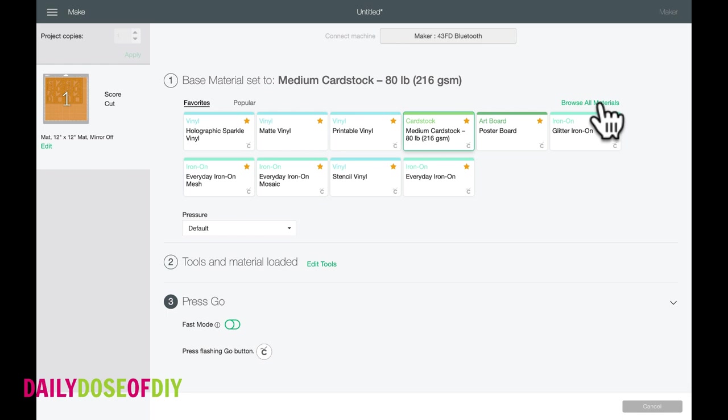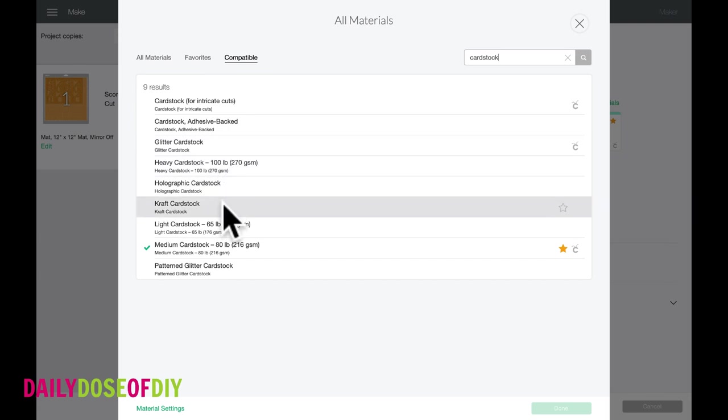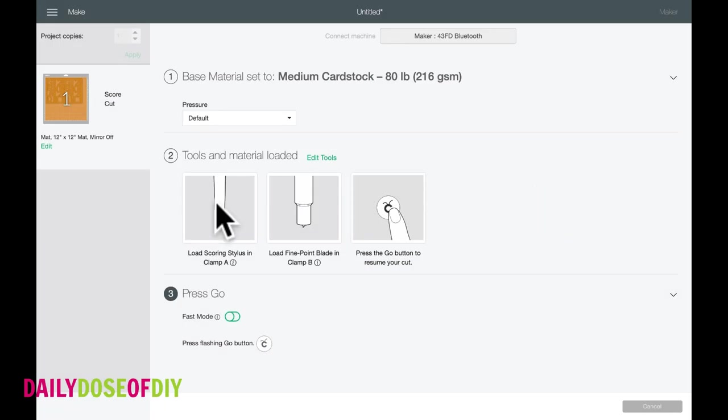If you don't have it favorited, browse all materials and search 'cardstock' and that will bring up the options they have. We are doing medium duty cardstock, and then on step two for the Maker, click 'Edit Tools.' It will automatically go to a scoring wheel, which is recommended if you have a Maker. I'm going to use my stylus instead, so I need to select the scoring stylus and then apply. If you are going to use the scoring wheel, open Clamp B, remove your blade, and insert your scoring wheel.